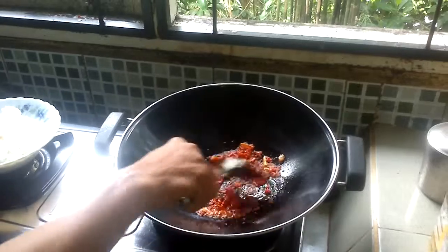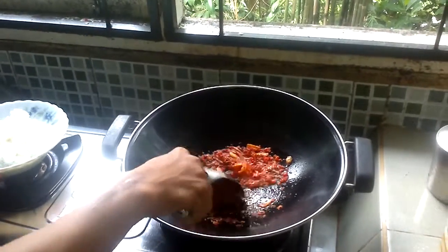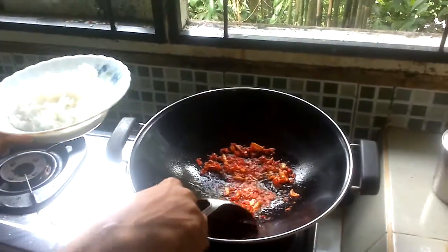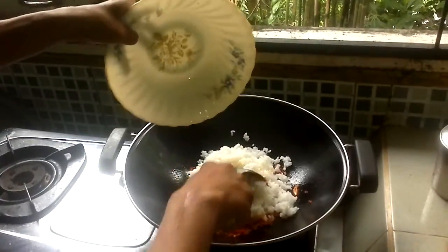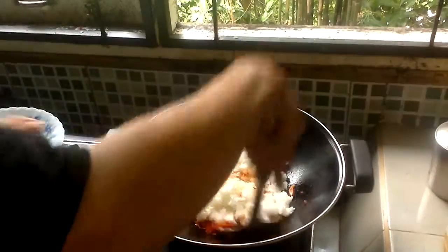Stir it. After that, put in the rice into the frying pan and stir it.